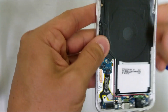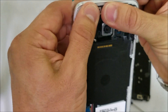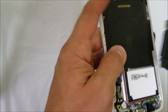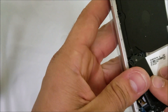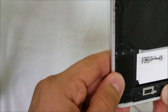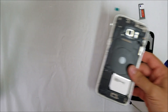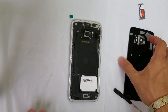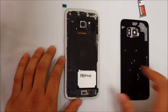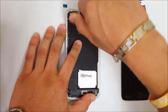Let's put the middle piece in first, then place the top one, and then the bottom one. Once we're done putting the back frame back on, we're going to go ahead and place all of the Phillips head screws back in.